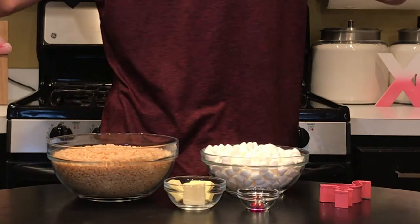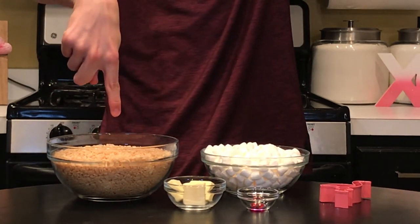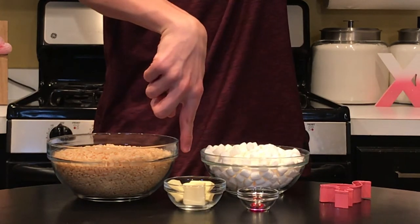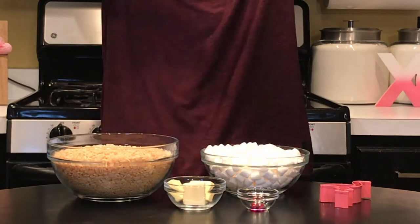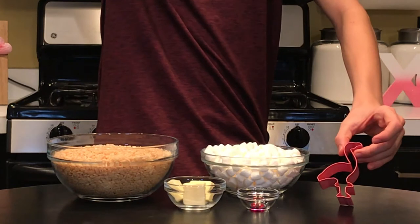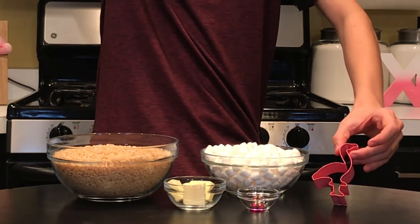The things you'll need to make these pink flamingo Rice Krispies will be six cups of Rice Krispies cereal, four cups of mini marshmallows, three tablespoons of butter, two to three drops of pink food coloring, and you'll also want a pink flamingo cookie cutter. I found this one at Michael's, and I'll put a link in the description below if you'd like to get this one too.